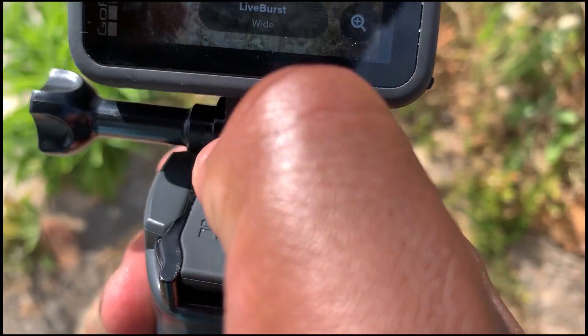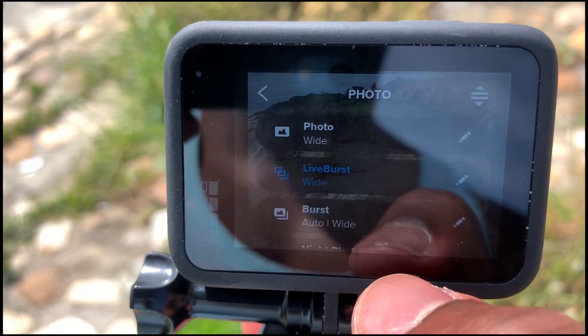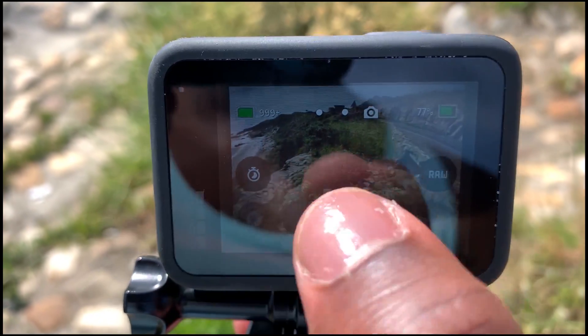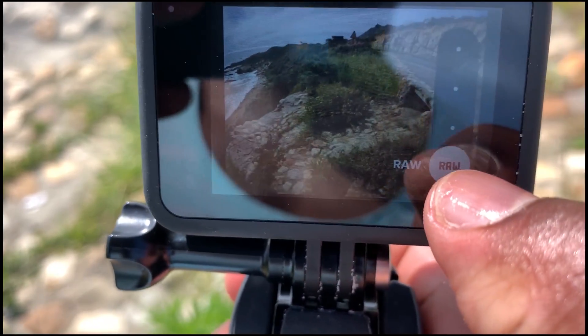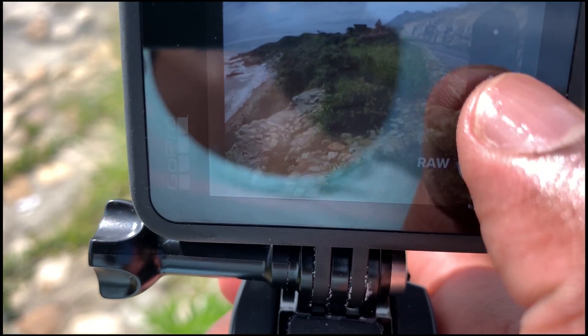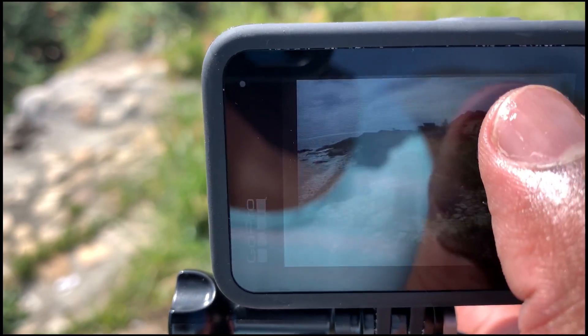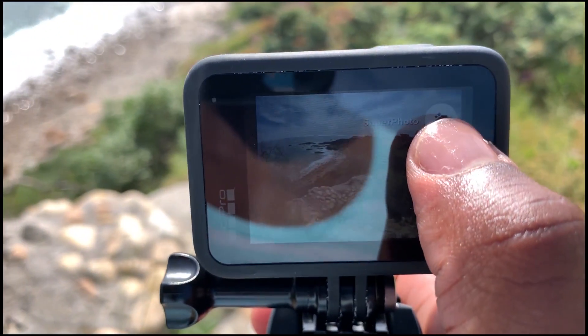So this is a live burst shot — in case you guys are doing sports action type of thing. I'm going to go to photo here and you can see the option for RAW file. You can change it — click on top and it's going to give you standard shot, then HDR, and then we have SuperPhoto, which is auto-edges and it's on.